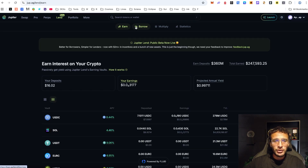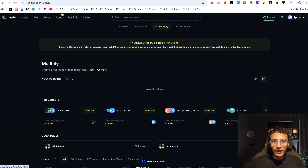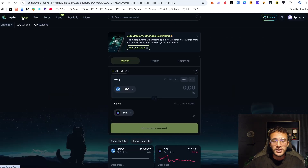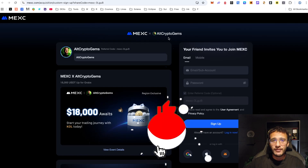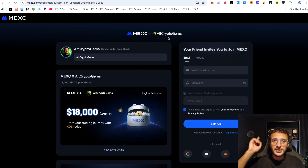We've shown you how to lend, how to borrow, and how to multiply. If at any time you want to check out anything else on the Jupiter Exchange, you can check out our tutorial or simply go ahead and explore yourself — they have everything you would ever need on the Solana ecosystem. Thank you so much for tuning in. If you have any questions, let us know in the comment section down below. Don't forget to check out the Mexi campaign, which is only live until the 28th of September. We'll see you in the next video.